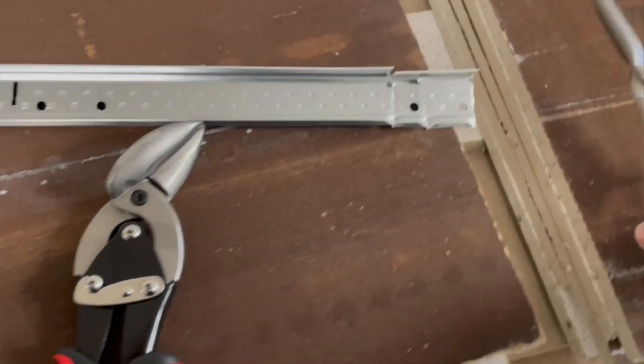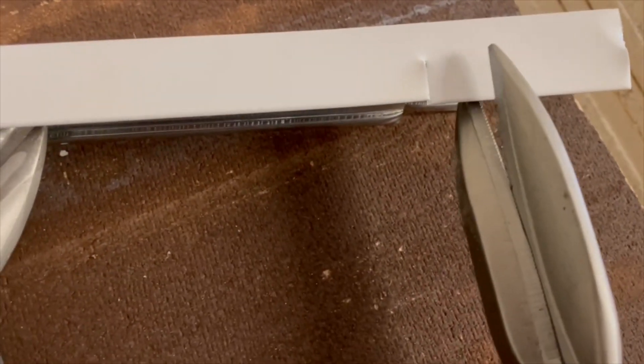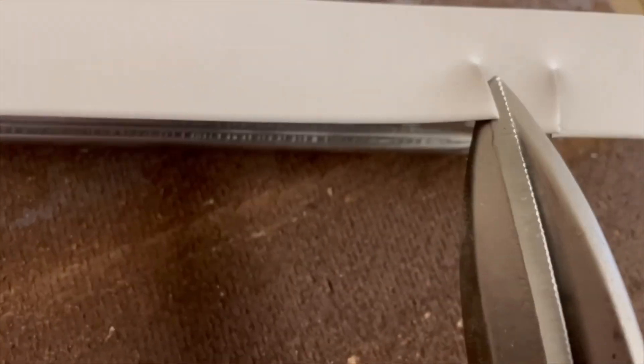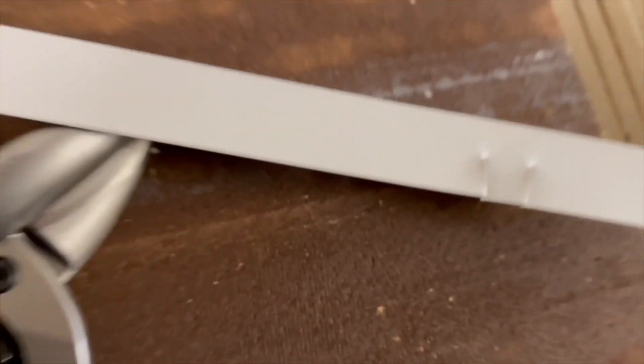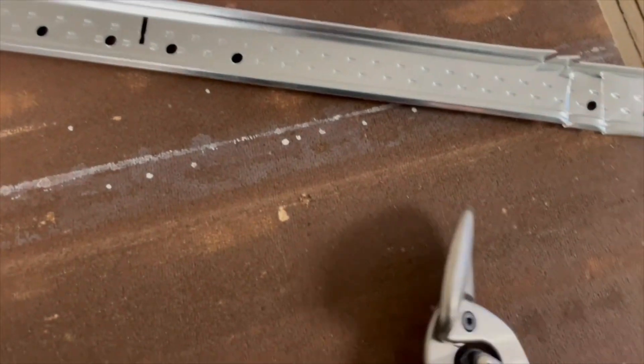They're going to actually make a really nice cut. And if you can see that, I'm going to try to set this up here and do it one-handed. She makes a really nice cut, and both of them pretty much work the same way.